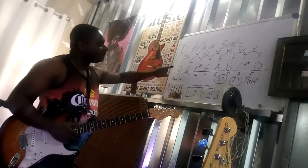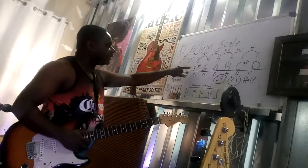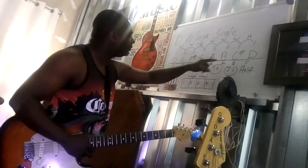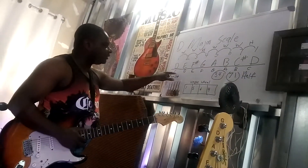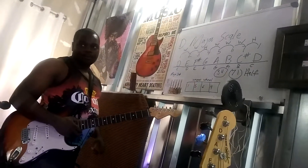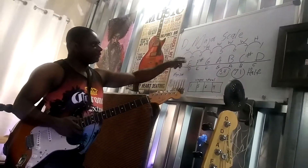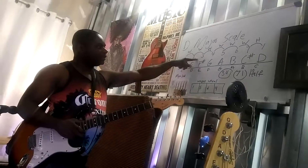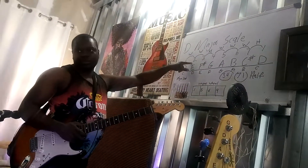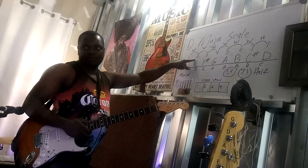In the key of D, all you have to remember is D has two sharps — F sharp and C sharp. C has zero sharps. Does that make sense? Do you think you pretty much have this formula memorized? Whole, whole, half — if I erased it, you could still remember that.